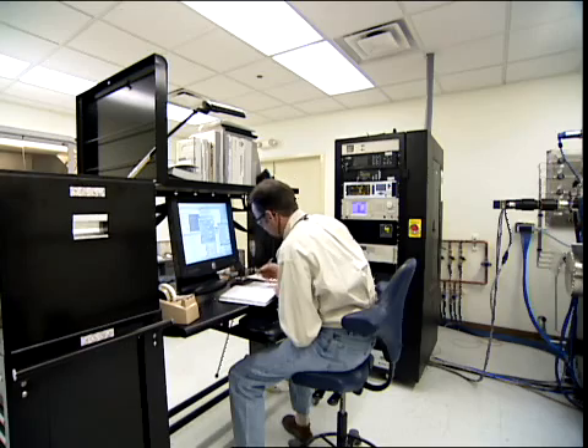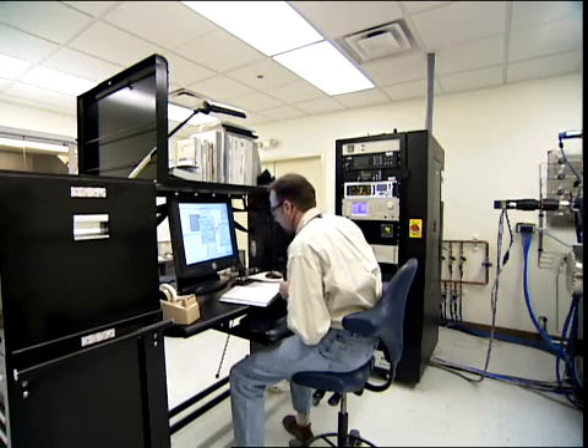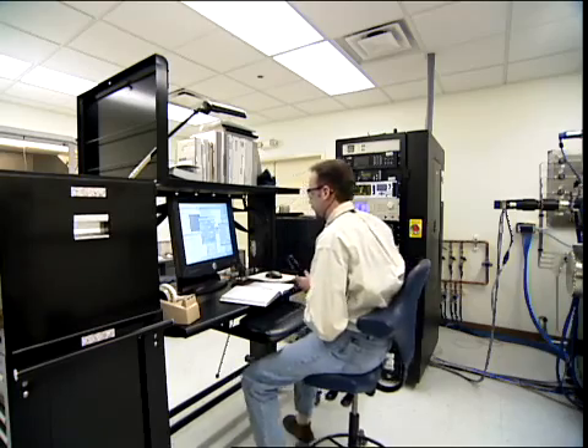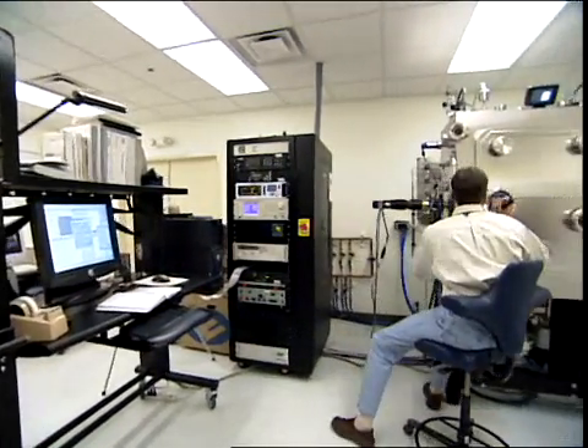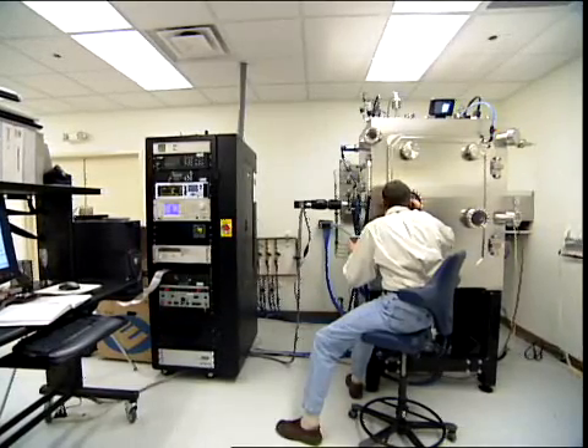Several layers of each superconductor are deposited on both sides of the tape. The final step is to coat the tape in a thin one-millionth-of-a-meter layer of silver to protect the superconducting materials.